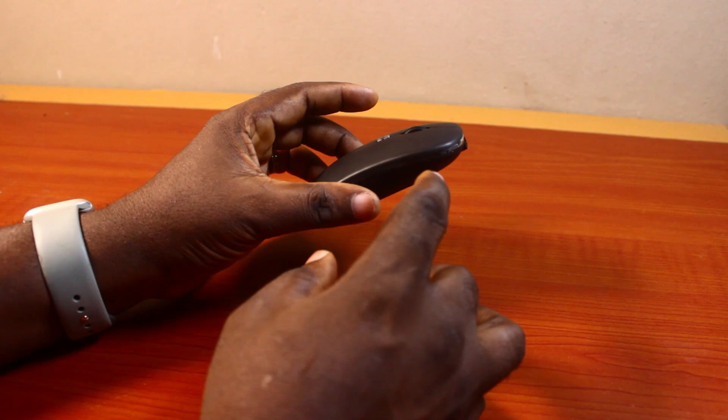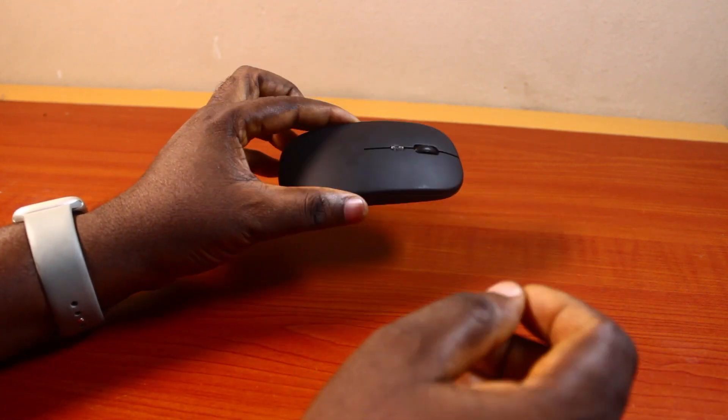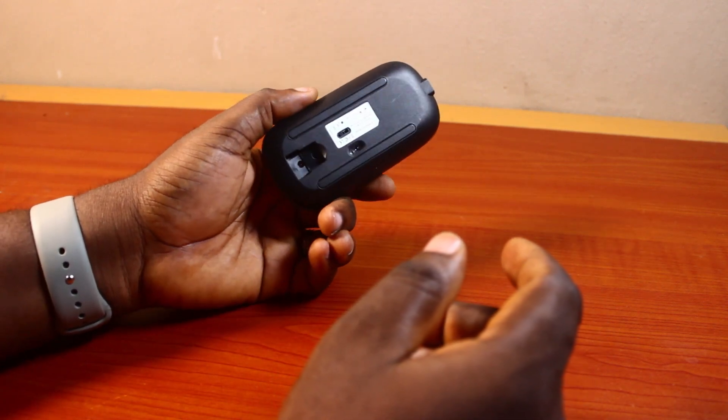When you want to turn on your wireless mouse, you can either connect it to your PC, laptop, or desktop before you turn it on, or you can also turn it on without connecting it to any of these devices.